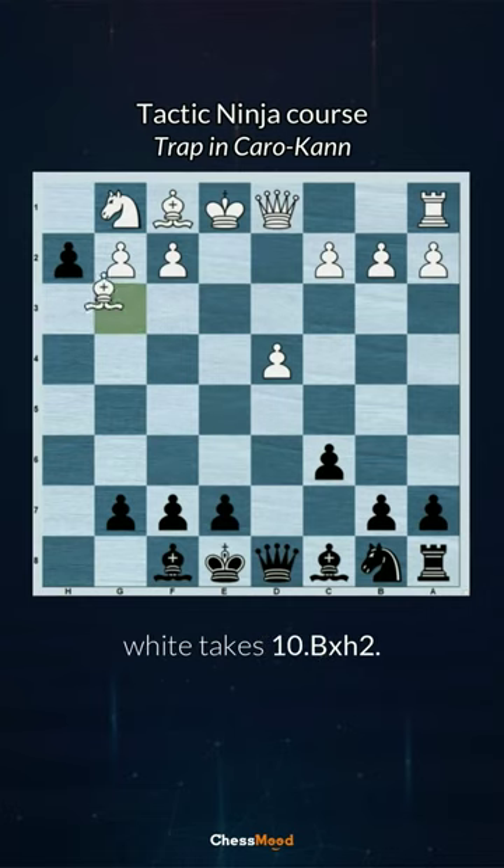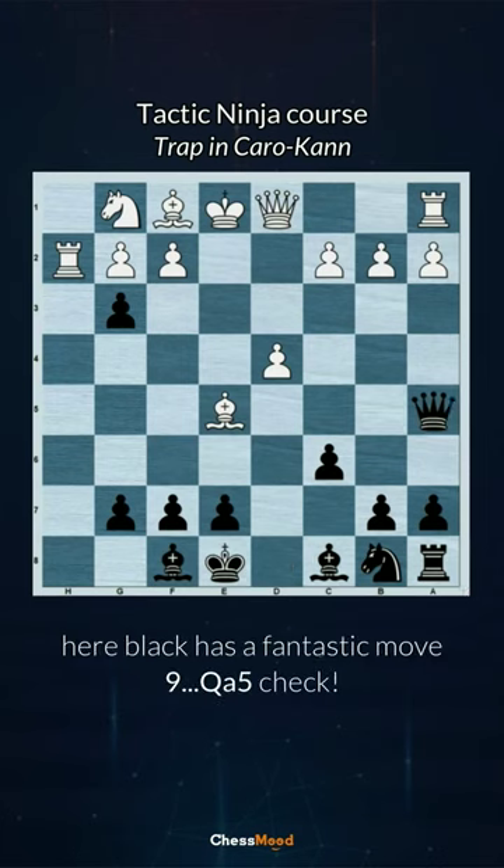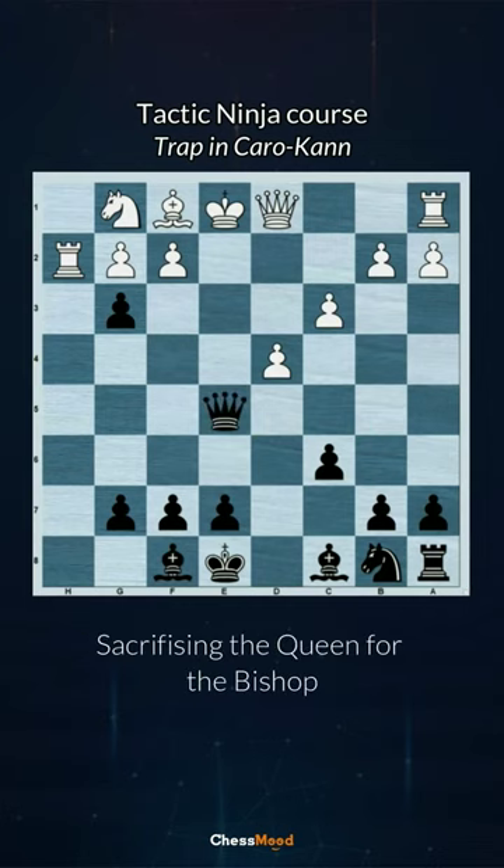After rook h2 rook h2, black has a fantastic move: queen a5, check. After queen d2 or c3, black plays the same move — queen e5, sacrificing the queen for the bishop.